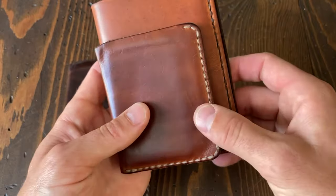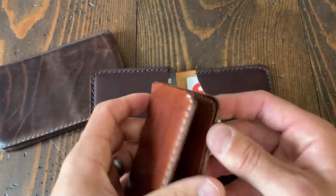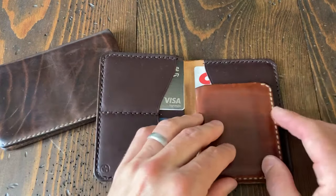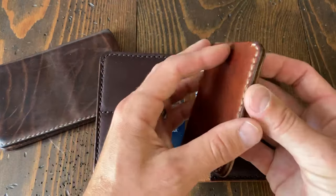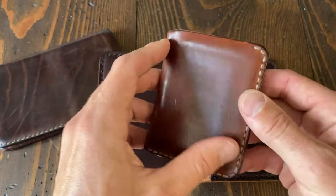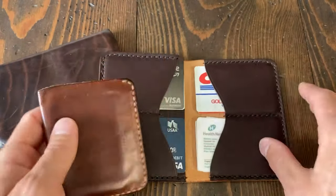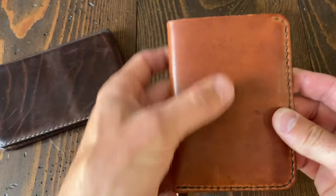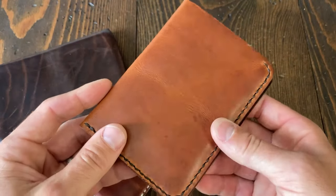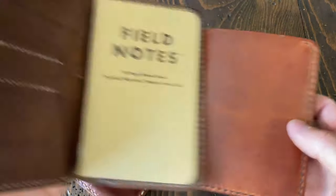Here it is next to a six pocket horizontal — that one is definitely bigger, and it's an aged piece. The six pocket horizontal has those stacked cards so it will definitely be thicker. With this design, all the cards are spread over double the area, making it a lot slimmer in your back pocket.